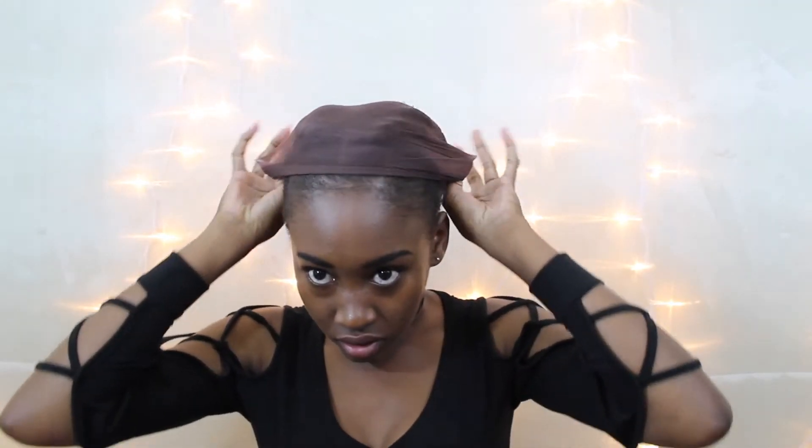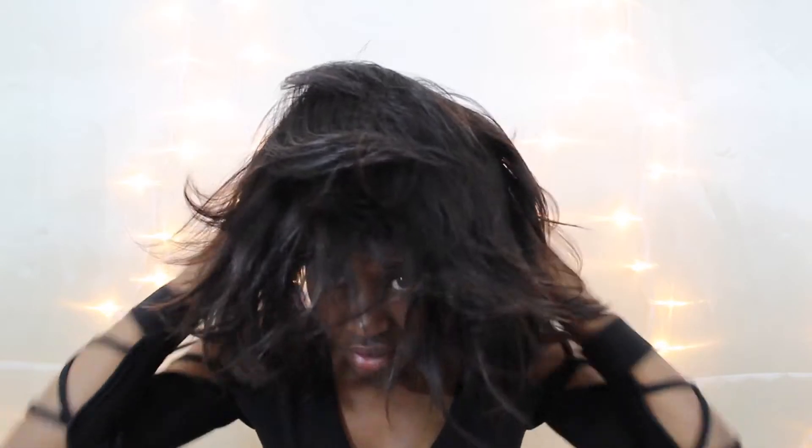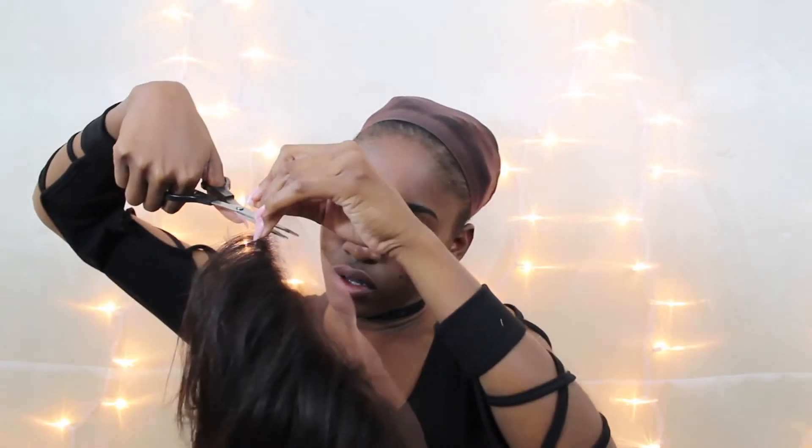The wig also has adjustable straps and three combs in the front. My hair is twisted and pulled back with two defined parts — a middle and a side part. I'm a side part type of girl, so that's what I went with. I tried on the wig just to see how it would fit and it was actually a little too big, but the hairline looked pretty natural.